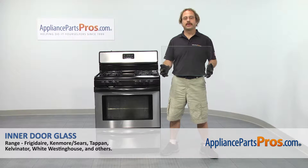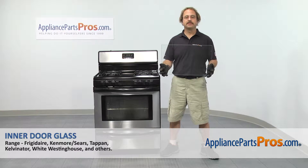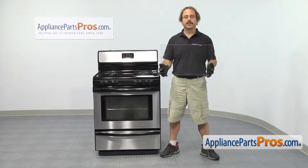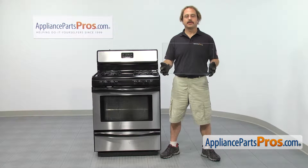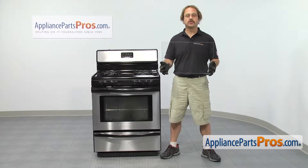In this video we're going to show you how to change out the Frigidaire range inner door glass. It's going to be a very easy repair and it should only take a few minutes. If you already have the part, great. If not, you can click on the link below or get it at AppliancePartsPros.com.